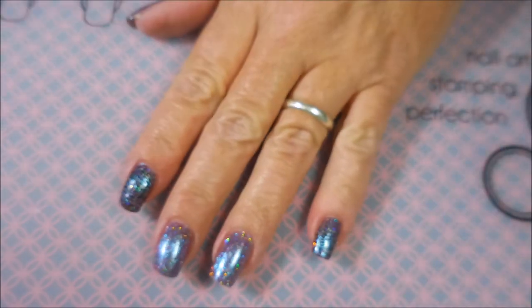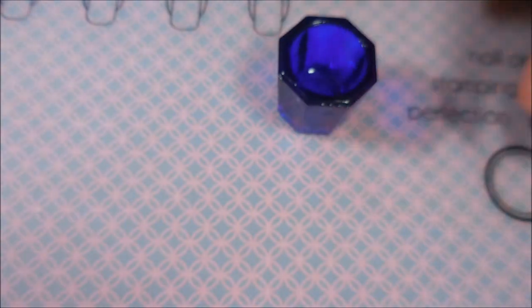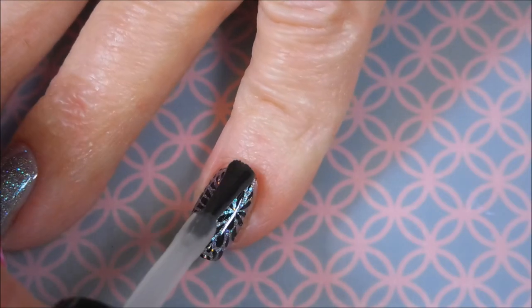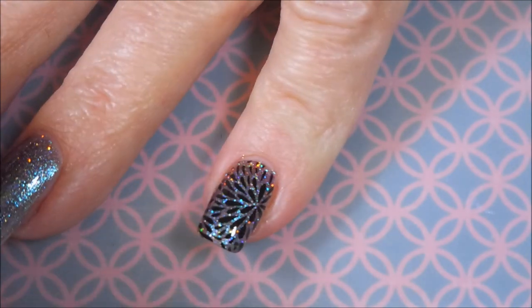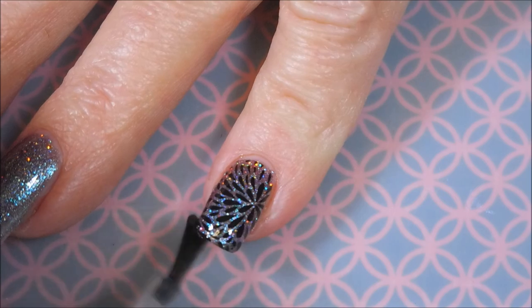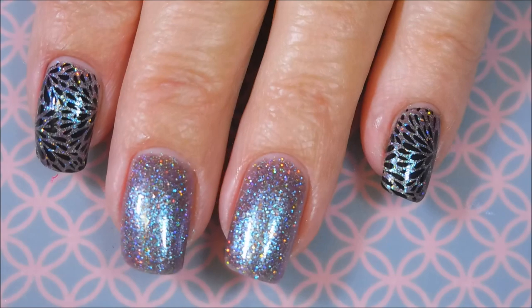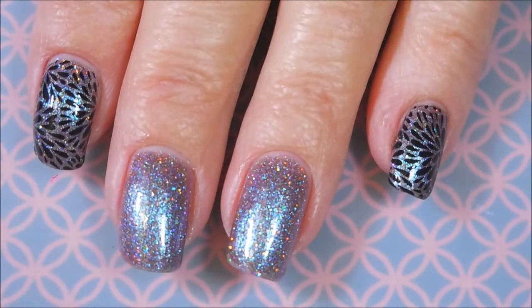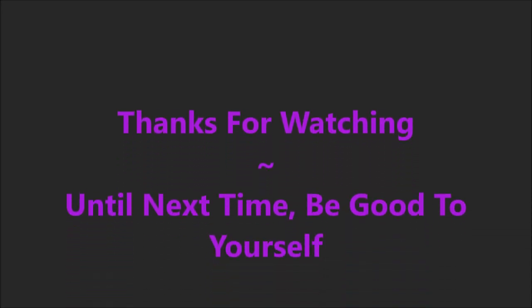There we go, got the stamping done. Let's get some top coat on these — look how pretty! And I'm topping everything off with Posh top coat on the end because when I stamp, I prefer Posh. And here is my swatch photo. I would love to hear what you think about this one. Thanks for watching, and until next time, be good to yourself. Talk to you soon. Bye!